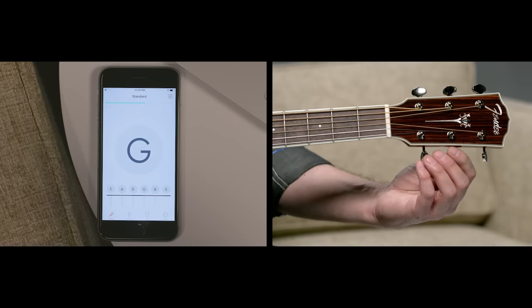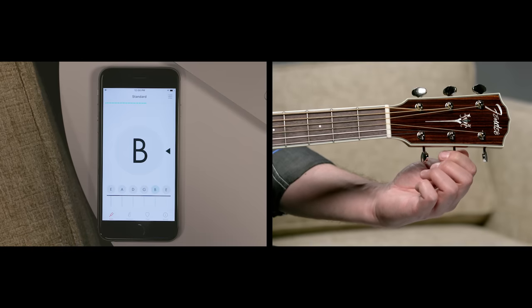Next is our B. This one's sharp, so again tune down a little bit past the note and then back up.